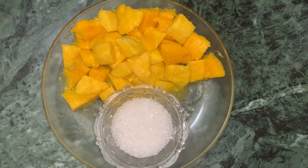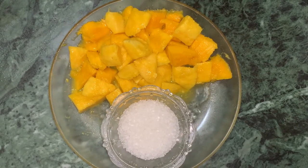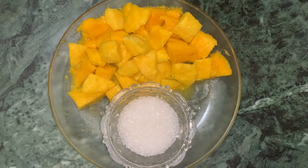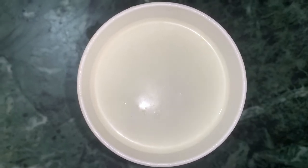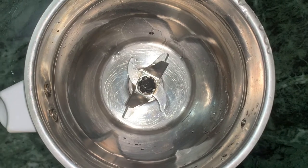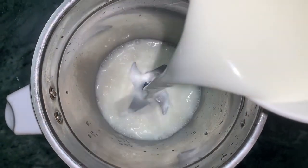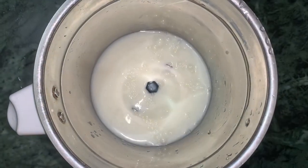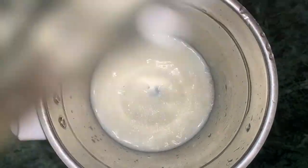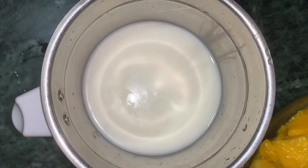Today I am going to make a very nice drink — mango milkshake. I am going to use a few mangoes. I will give you chini and cube mango.